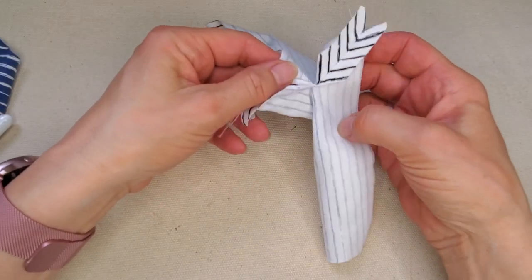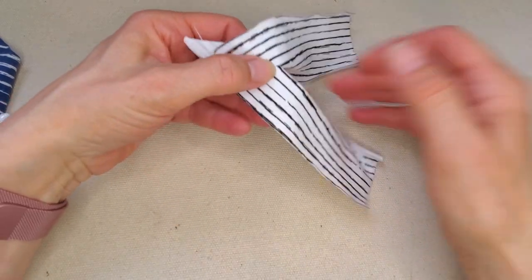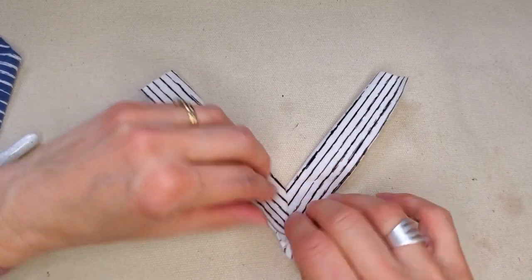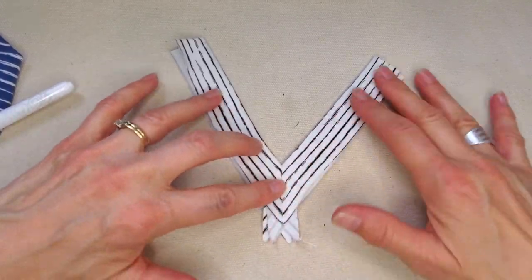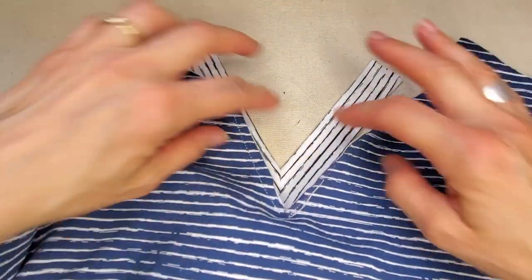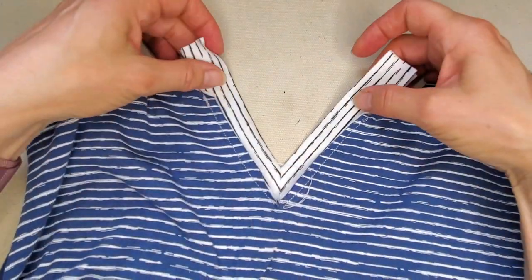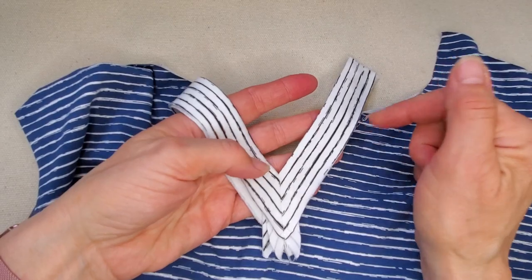I'm going to press those seams open and flat. The two little seams are pressed open — now look at the beauty of this, oh my goodness! Is that magic or what? That's beautiful! I don't think I could love that any more than I do — look at how fantastic that's going to look!